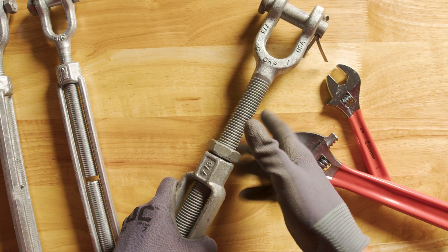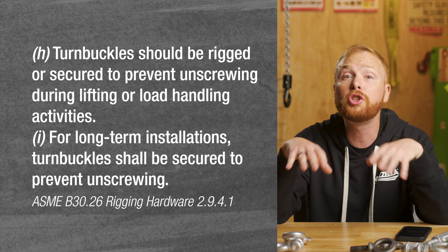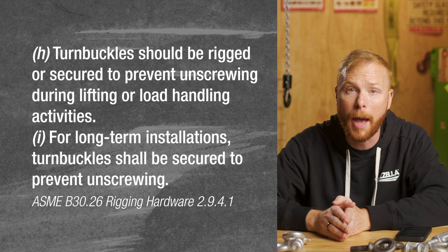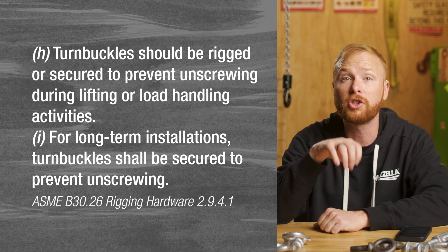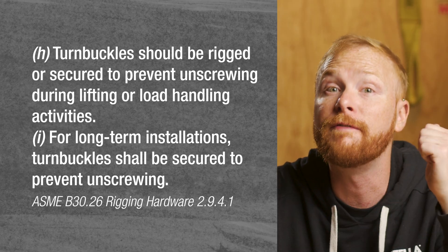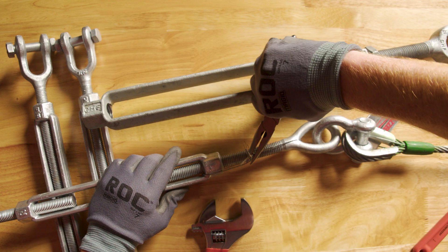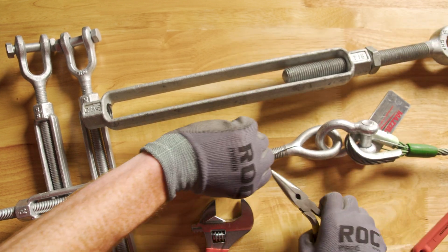There are jam nuts that can be used to lock the end fittings in place, but those should not be used in critical applications as they can put too much strain on the threads. If you need to use a turnbuckle in an environment that may experience vibrations, a lock wire should be used to prevent end fittings from loosening.